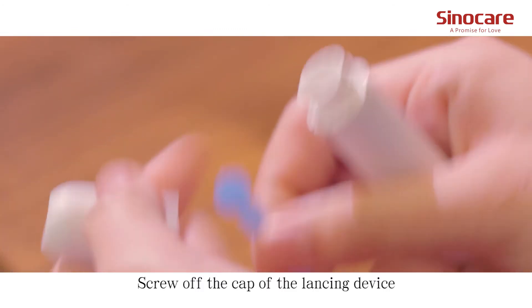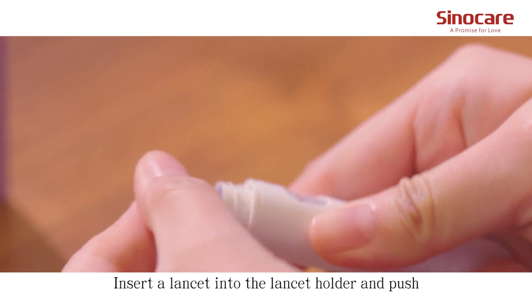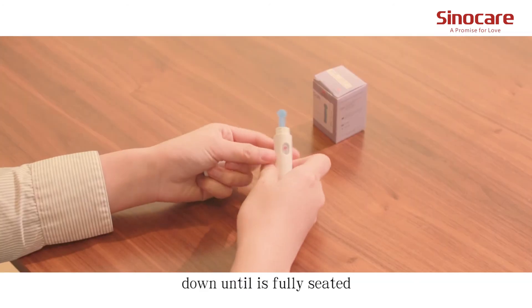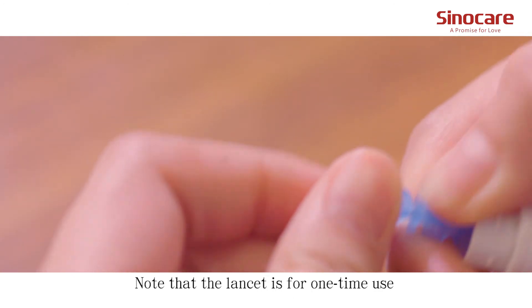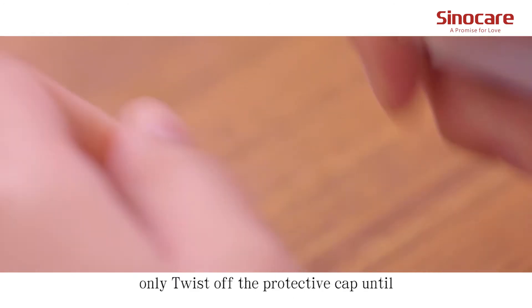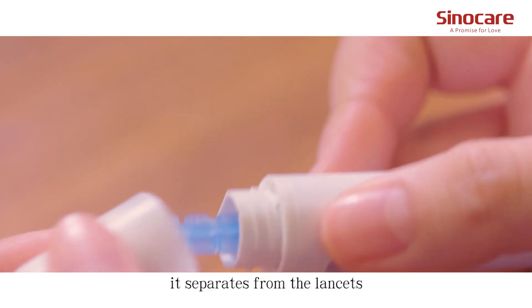Screw off the cap of the lancing device. Insert a lancet into the lancet holder and push down until it's fully seated. Note that the lancet is for one-time use only. Twist off the protective cap until it separates from the lancet.